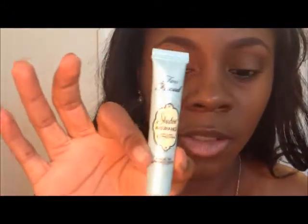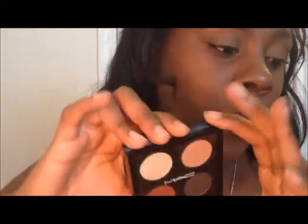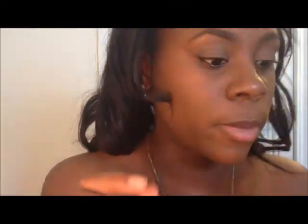The first thing we're going to do is prime my eyes using Too Faced Shadow Insurance. Then going into the palette, we're going to take Shroom by MAC and, using a fluffy eyeshadow brush, we're going to place that on our brow bone.